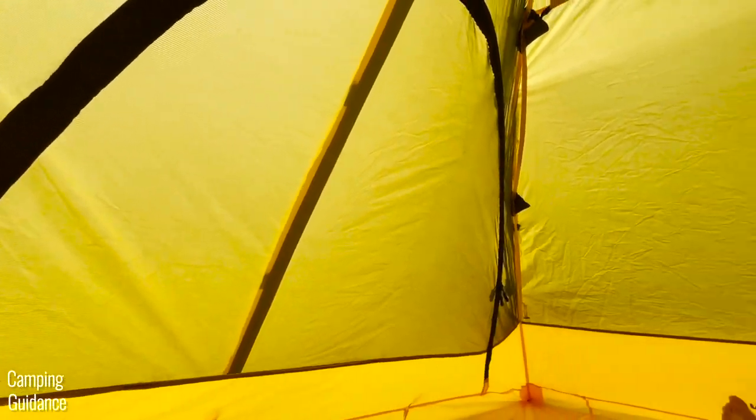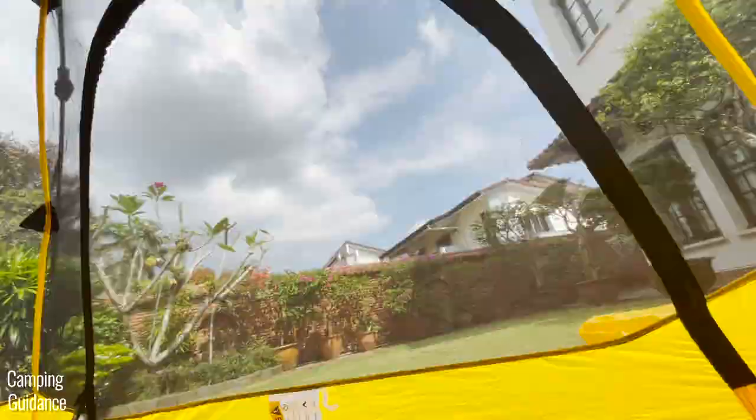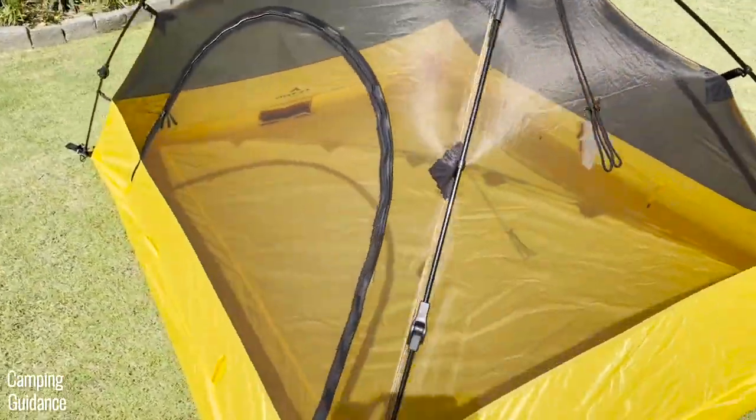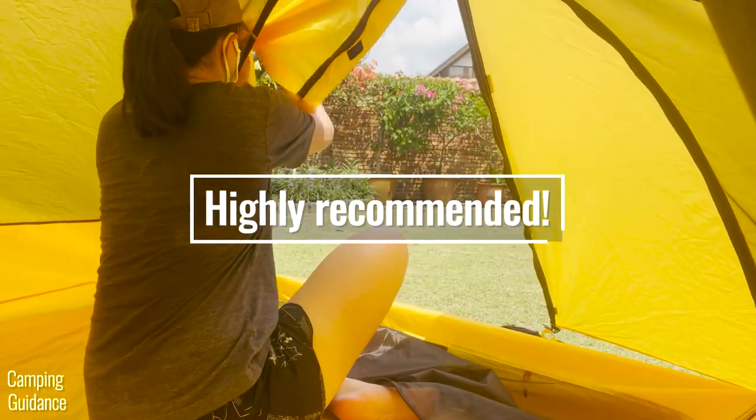Overall, the pros greatly outweigh the few cons. This 2-Person Vista Quick Tent is my pop-up tent of choice and I'd pick it over any other pop-up tent on the market. I've spent quite a bit of time in this tent over the couple of years I've had it and I would highly recommend it.